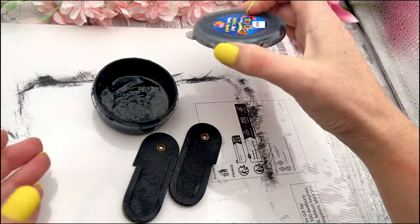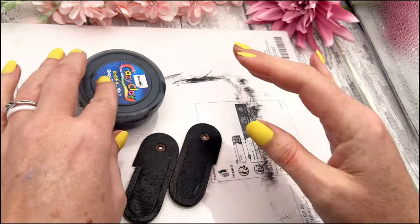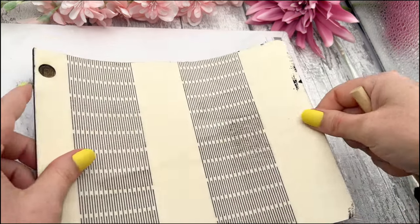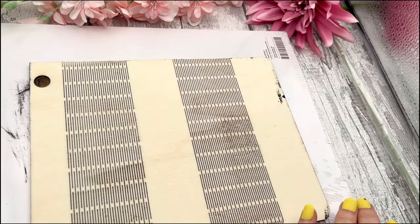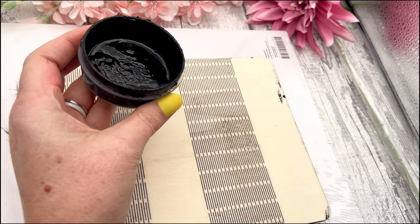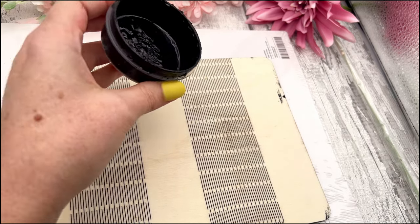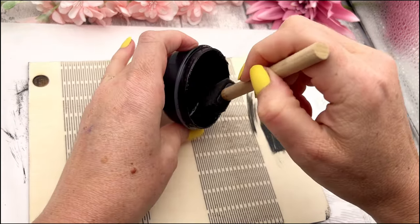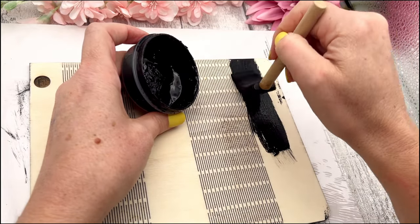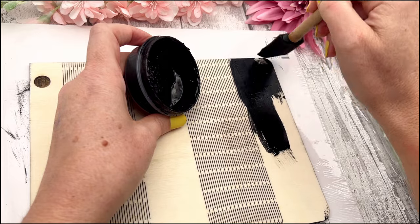Now that those are painted, we obviously need to leave them to dry as well. I've done one side and then I'll paint the other side. Going back to my bigger piece, I'm going to paint the other side black as well because I want both the inside and the outside to be the same color. You can of course do it whichever way you want — you can even make it two different colors if you wanted to.